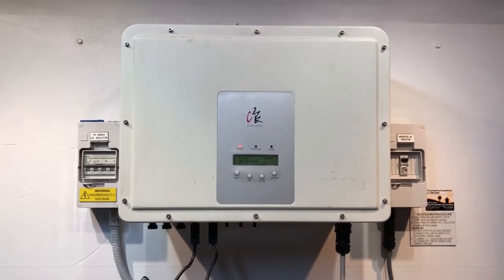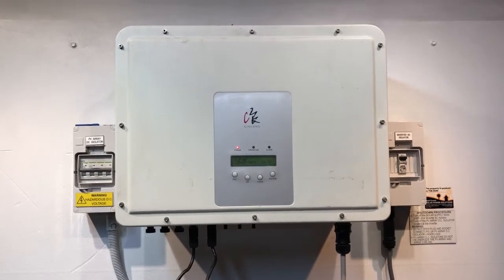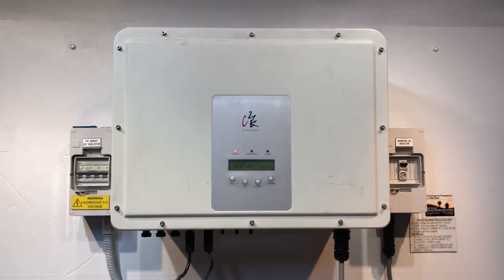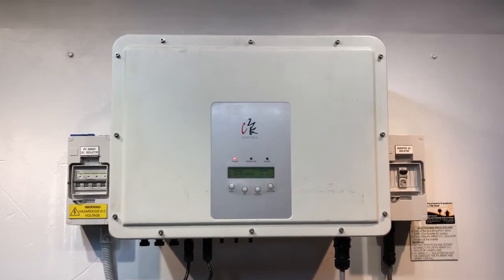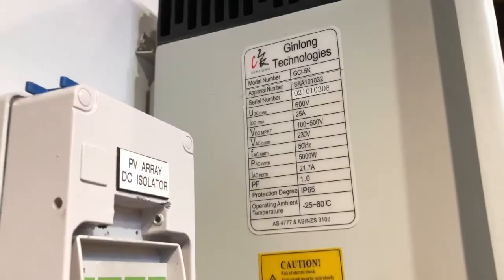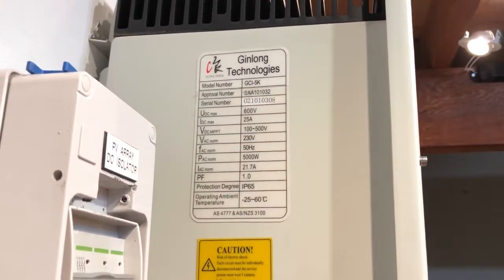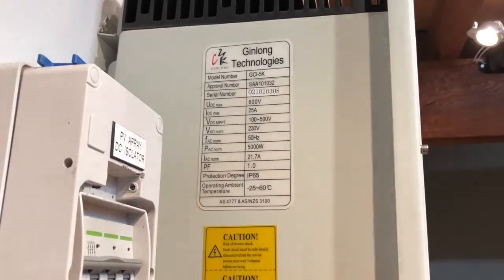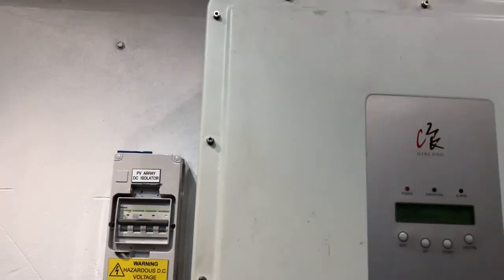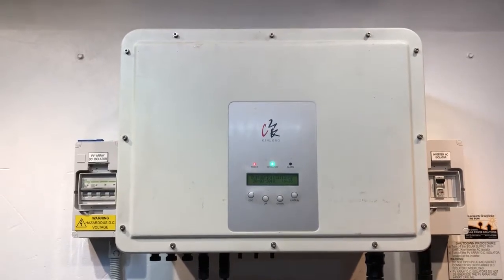If your Ginlong was installed within the last five years, it should be covered under warranty, and you can try making a warranty claim with the company who originally installed it. To do that, you'll need the model and serial number found on the data plate on the side of the inverter. Here you can see the model is GCI 5K and the serial number is below that — this is a five kilowatt inverter. You'll also most likely need proof of purchase, like an invoice from when it was originally installed.